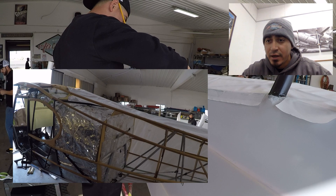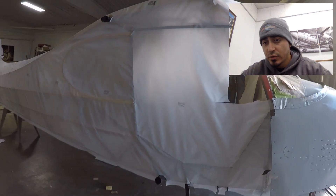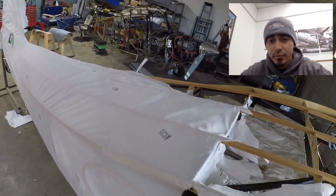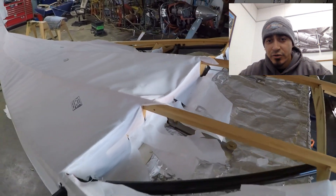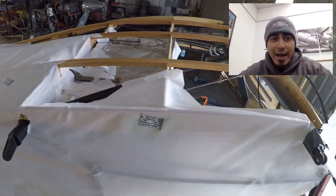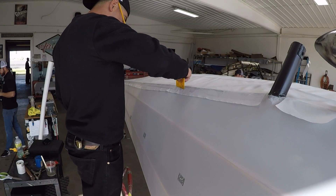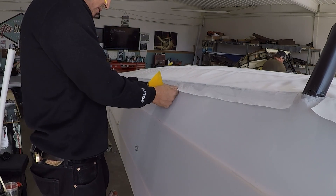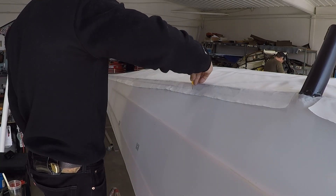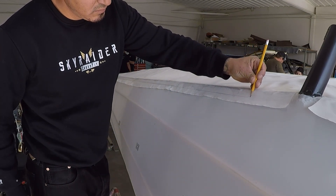You'll see that I have the fuselage on a rotisserie, so I roll it over on its side. You want to wrap the side of the fabric around the bottom longeron and get your overlap from fabric to fabric on the belly of the fuselage. Here you can see where I'm drawing the line — that's going to be my trim cut, giving me a one-inch overlap of fabric to fabric.